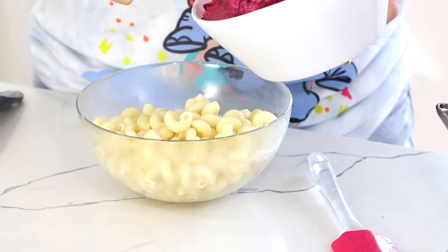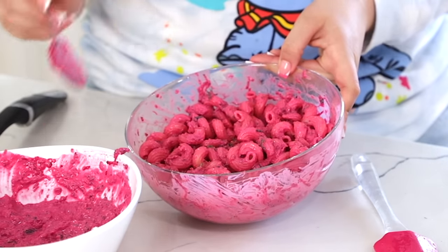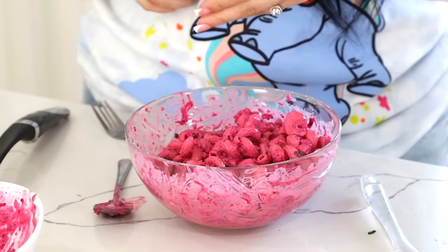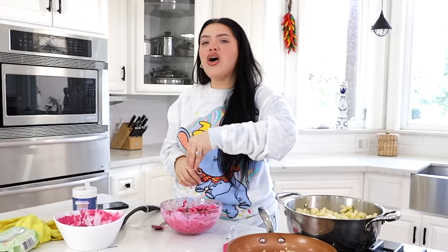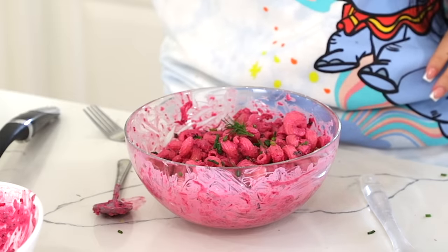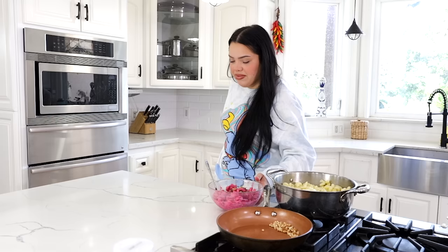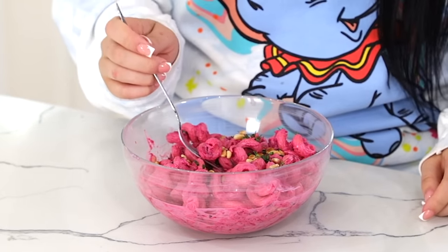I'm gonna start scooping the pasta in because I don't think we need all of the sauce. This is super pink you guys — I did not have to add much, look how much sauce I have left. A little bit of dill as garnish, put in chives — see, I'm telling y'all I don't use these ingredients. It's a whole branch! And then some pine nuts. It looks so cute!